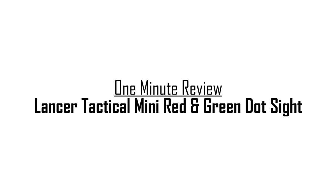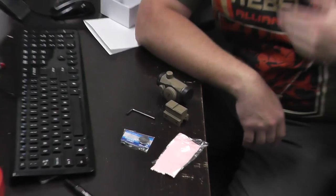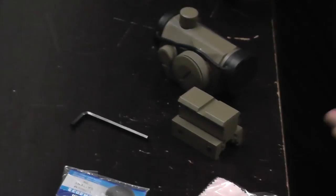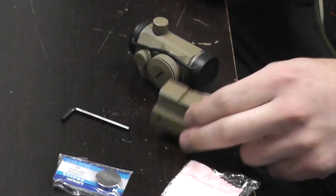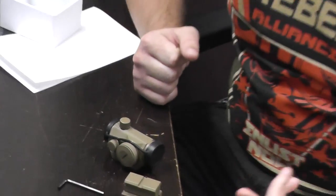What's up guys, Bantha Bill here with another one minute review or less, and today I have the Lancer Tactical Mini Red and Green Dot Optic. As you can see, it does come in tan — they do offer them in black as well — but the cool thing about this is that it also includes a one inch riser, for those of you who wear a face mask, making it a little bit easier to use.